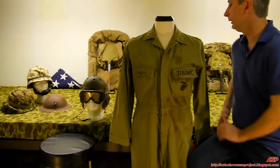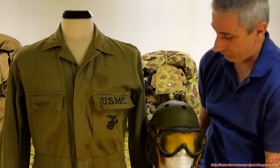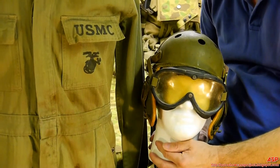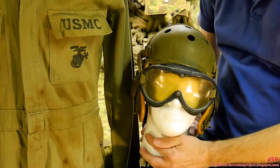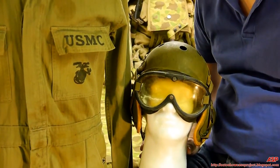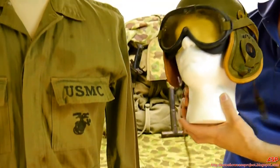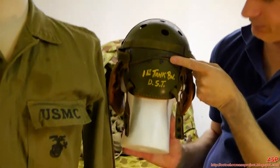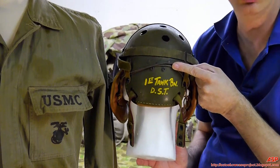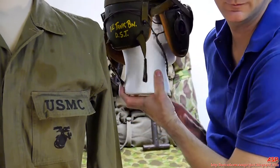Along with the coveralls we have a tanker's helmet, and this particular helmet was issued to a member of the 1st Tank Battalion, Divisional Special Troops, First Marine Division, just before Pearl Harbor. It was made by Rawlings — as we know them from the baseball glove company — because the interior is all leather. This one is pretty cool because it actually has the Marine Corps markings on the back for the tank battalion.